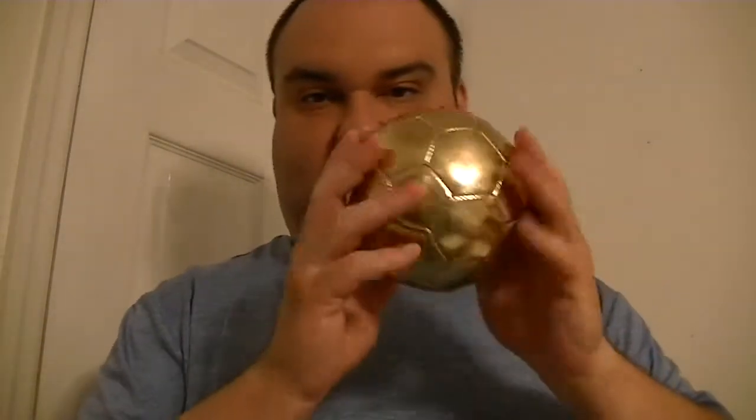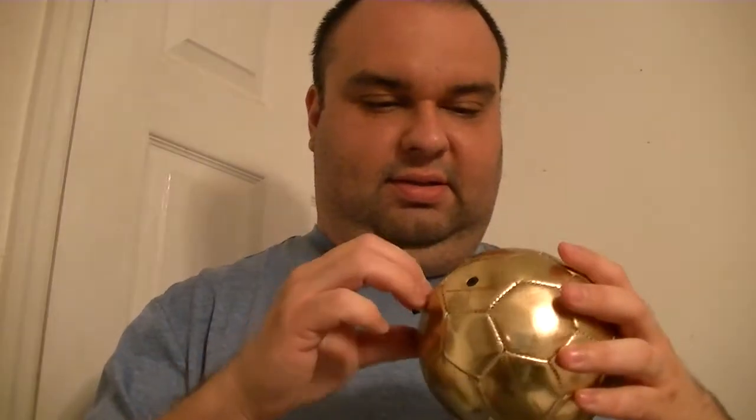So the headband, the throw, and the soccer ball — and it's gold colored. Pretty cool. It's almost shiny enough that I can see my reflection in it.